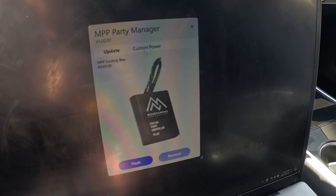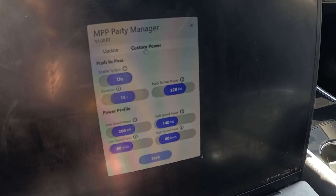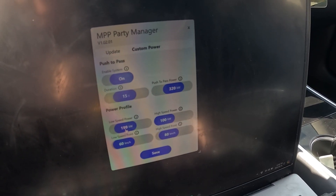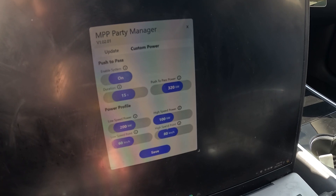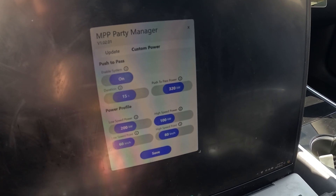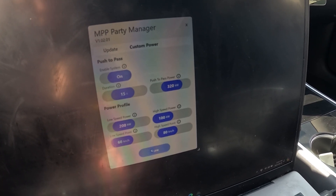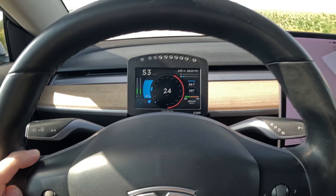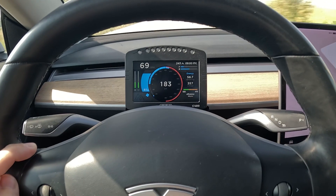As you can see here, we have the MPP Party Manager open. We've set our low power mode to 200 kilowatts, our high power mode to 100 kilowatts, the low speed point to 60 kilometers an hour, and the high speed point to 80. So the car will have 200 kilowatts of power up to 60, then it will start tapering down to 100 kilowatts at 80 kilometers an hour.